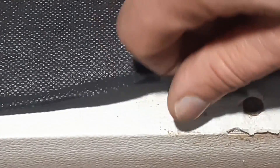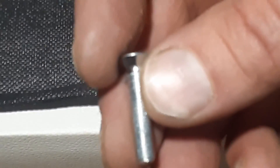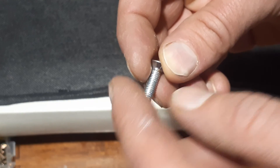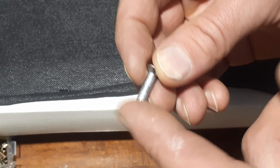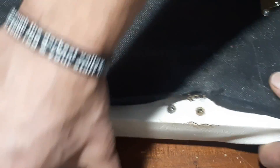You can use alignment pliers, or a trick we use at work: thread a matching nut onto the screw, cut below it, and when you unscrew the nut it'll fix the threads that got messed up from cutting. That's a way to clean up threads without a proper thread-cutting tool.